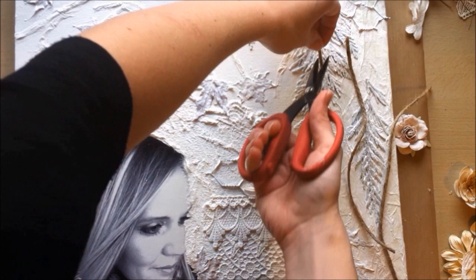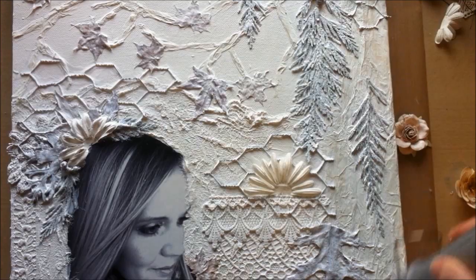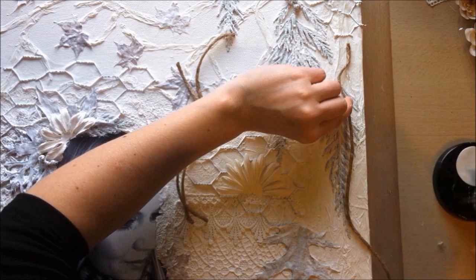I dry it with my heat tool and then use hot glue to adhere the thick twine down in a squiggly, random pattern — no rhyme or reason, just going down like bark on a tree. I'm just adding more texture to that area, pretty much.